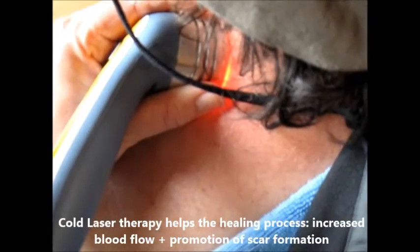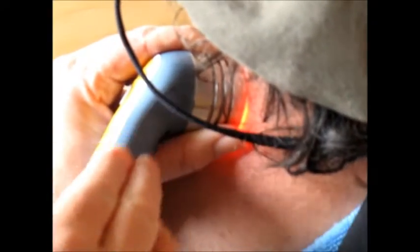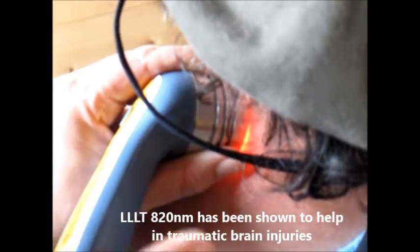The great thing is it can actually increase blood flow and increase scar formation. There have been some wonderful studies using the cold laser, the LLLT, at 810 nanometers on traumatic brain injuries.